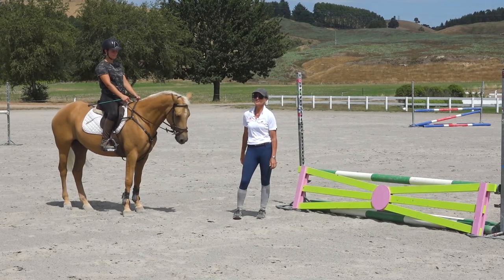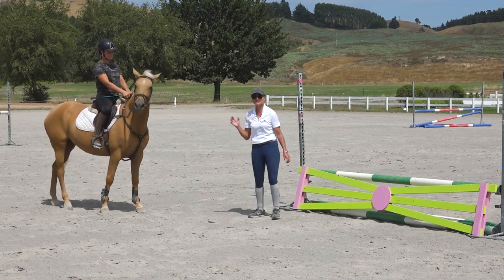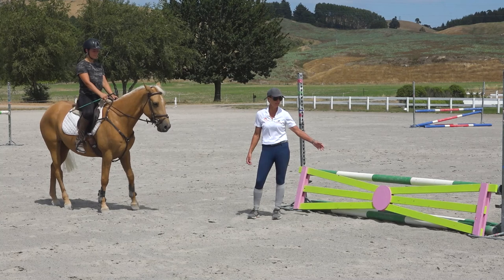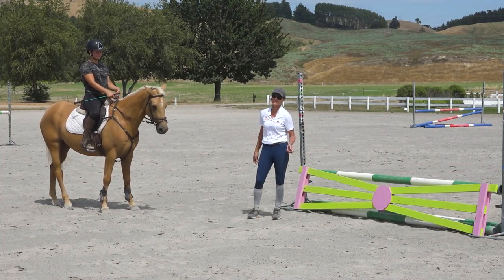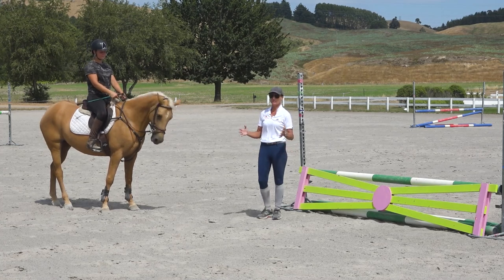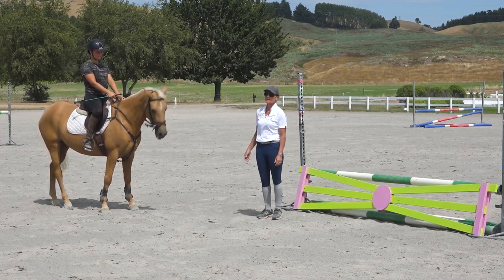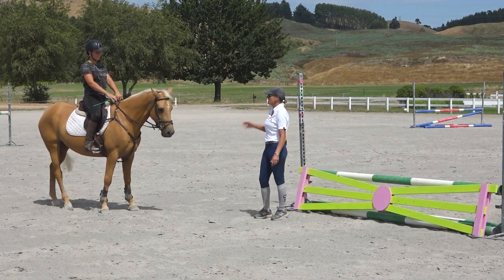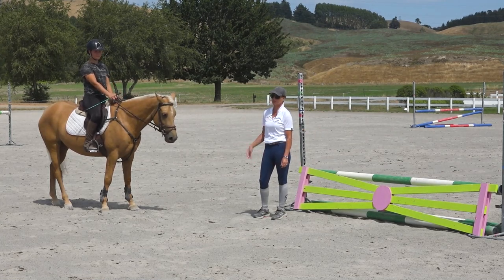A big thing is you always need to weigh up why the horse is spooky. Is he spooky because he's naturally scared? Then you need to do more work to make him confident. If it's just his nature — which is great because it makes them really clean jumpers — it's just about being assertive and strong in your position. Because if you land like a sack of potatoes every time he jumps awkwardly, he's going to start thinking he doesn't like those sorts of jumps because they're uncomfortable.